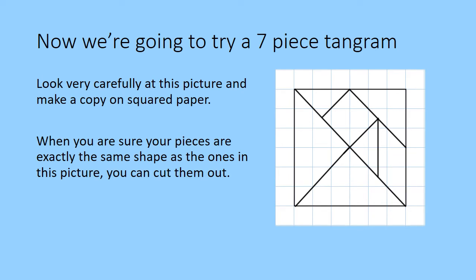Now we're going to try a seven-piece tangram. Again, you've got two options. You can either print out the template on the website and cut it out, or if you've got some square paper, you can draw your own tangram. If you're going to draw your own, look very carefully at this picture and make your copy on your square paper. When you're sure your pieces are exactly the same as the shape in the picture, then you can cut them out.